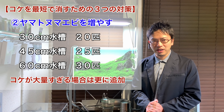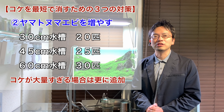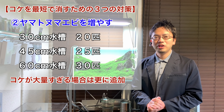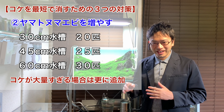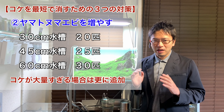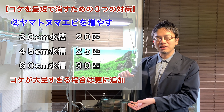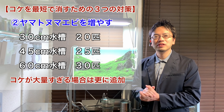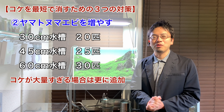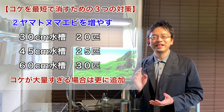If you only have one aquarium, use the following amounts as a reference. For a 30-centimeter cubic aquarium, add 20 Yamato shrimp. For a 45-centimeter tank, use 25, and for a 60-centimeter aquarium, use about 30. These are probably the minimum amounts you would need, so if the situation does not seem to settle, it is totally fine to add 30 to 50% more. Algae grow at a very high pace, so you need to make this a short battle by getting as much help from the Yamato shrimp as possible.